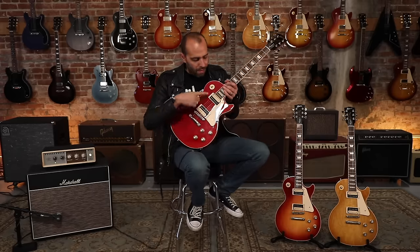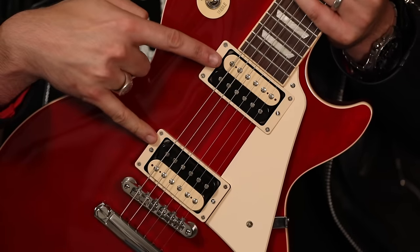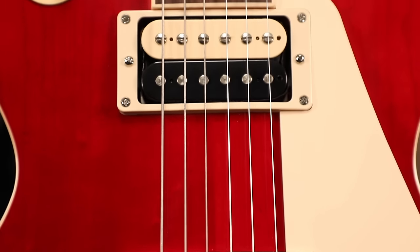This guitar also features the Burstbucker 61R and Burstbucker 61T in the neck and bridge, uncovered of course, with the exposed zebra coils.